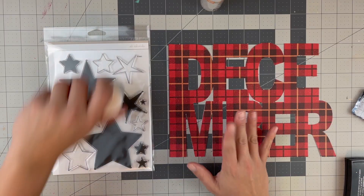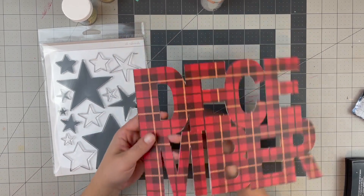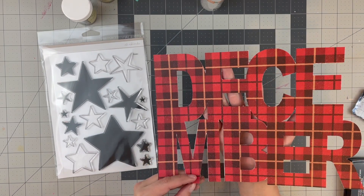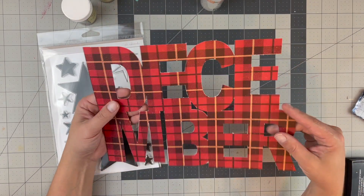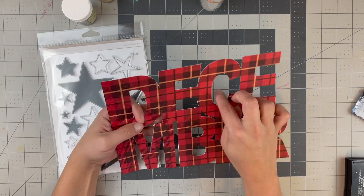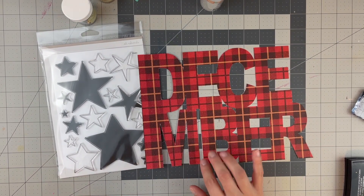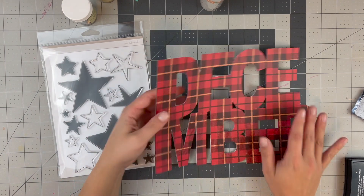For my foundation page - this one's actually going to be a decorative page - I cut out the word 'December' and welded it together on my Silhouette Cameo. But I forgot to change the gauge on the cutter, so it didn't cut all the way through. I had to take it off the mat with an X-Acto knife, so it has a little bit of distressed edges, which is okay.